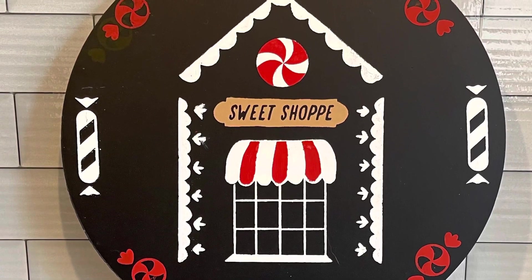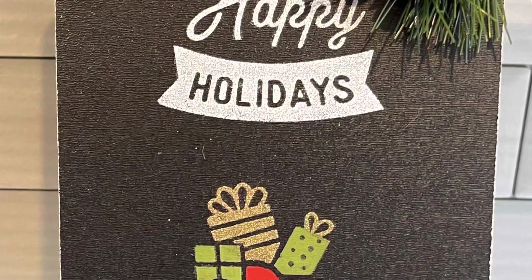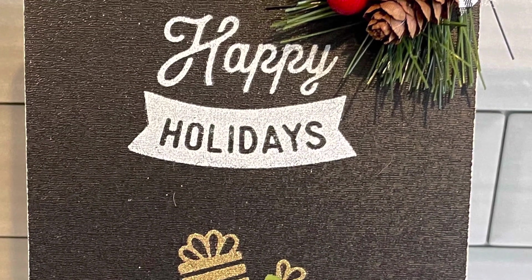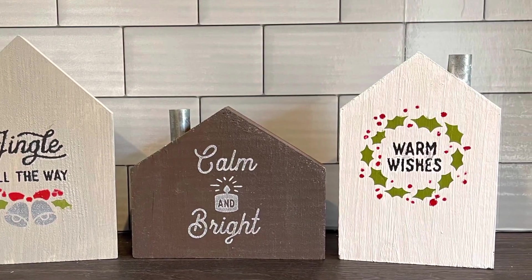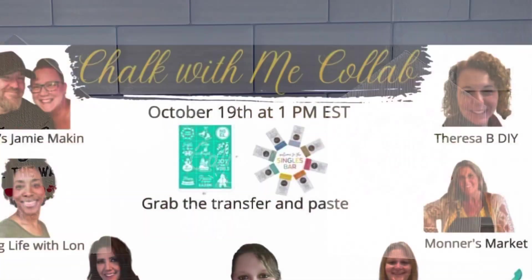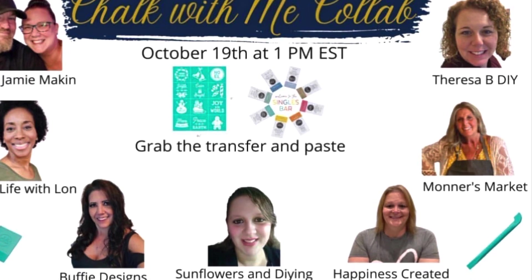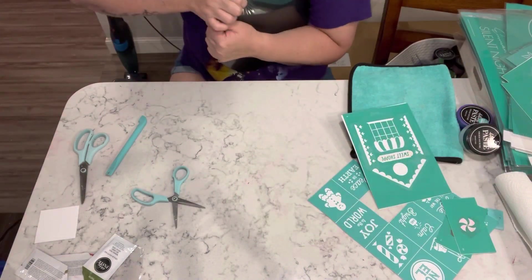Hey everybody, welcome or welcome back to my channel. My name is Tammy and this is Happiness Created. Today is Chalk With Me Day, so I have three really cute projects to share with you. They are from the Christmas mini transfers.